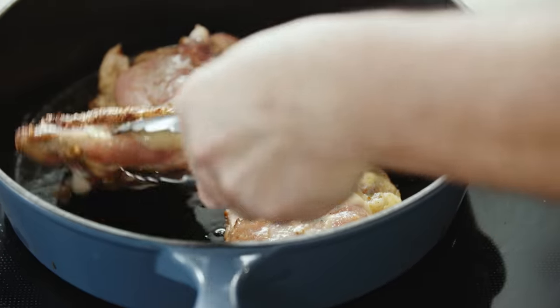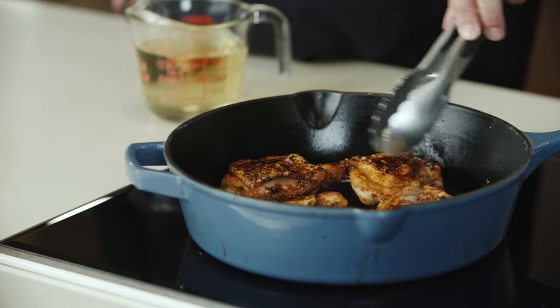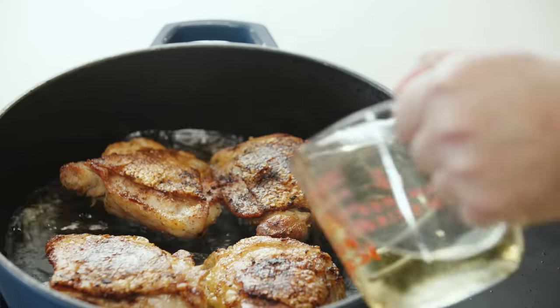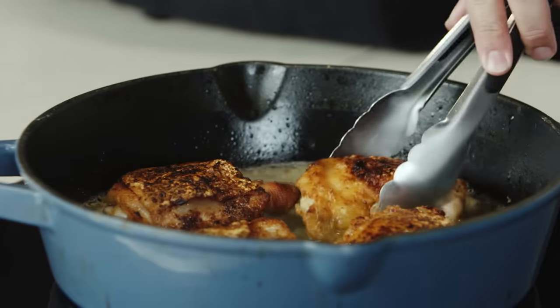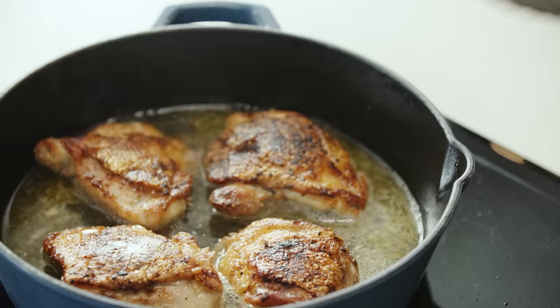Our chicken has been cooking for six to eight minutes, so we're going to go ahead and give that a flip. We're going to let this cook for another three to four minutes. Then we're going to deglaze with some white wine. Any of those little bits that have cooked on the bottom — that's called fond — and we want to make sure we release that off the pan and into our sauce.